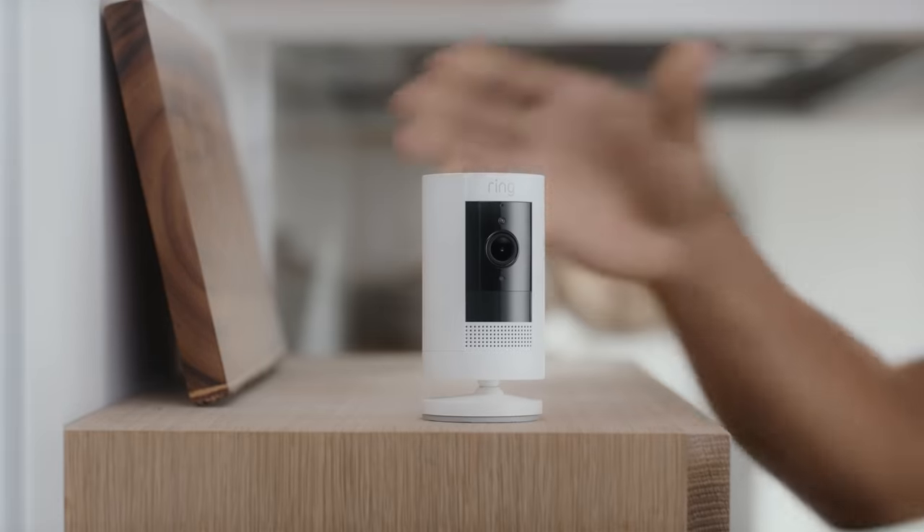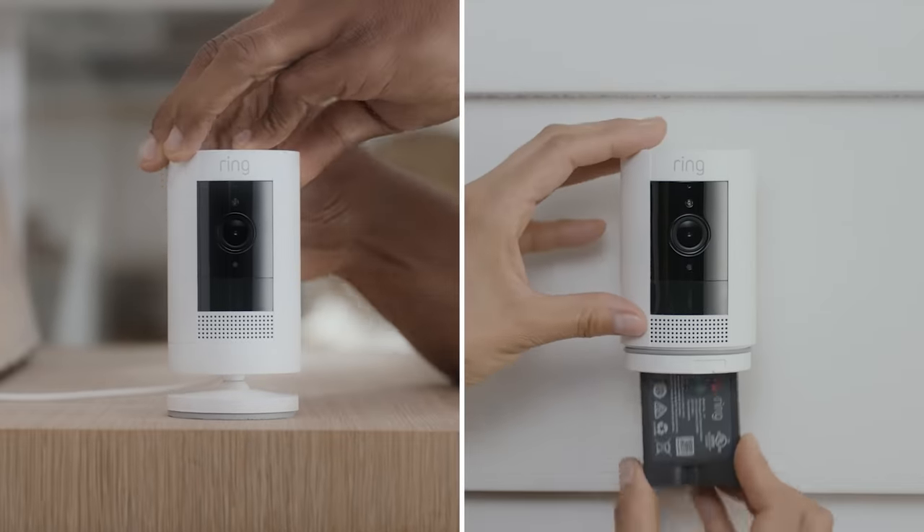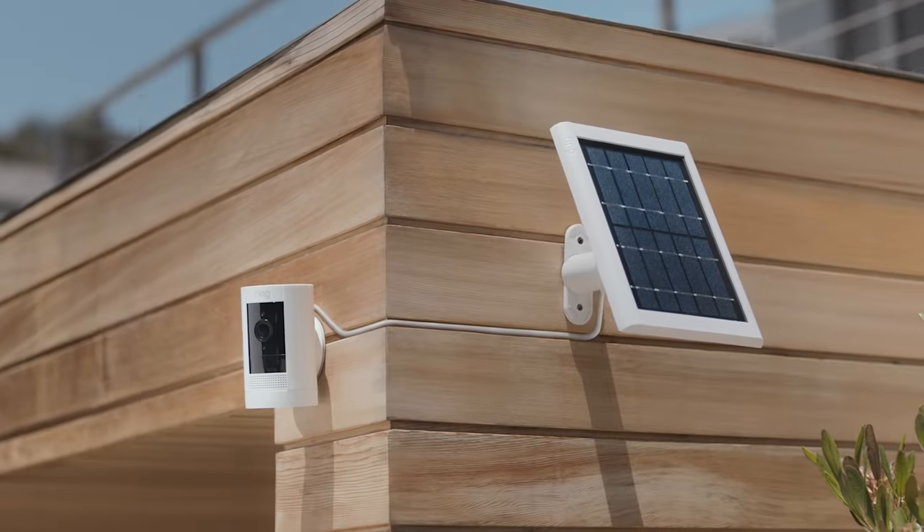Power Stick Up Cam however you want. Just plug it in, pop in a battery, or let the sun do the charging for you.